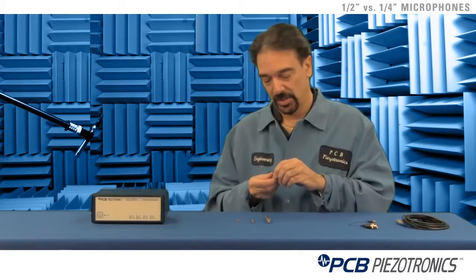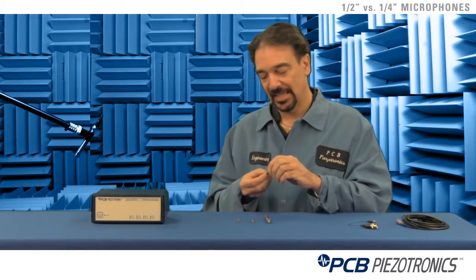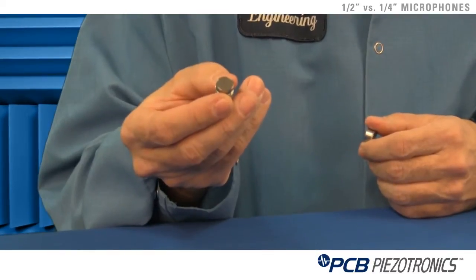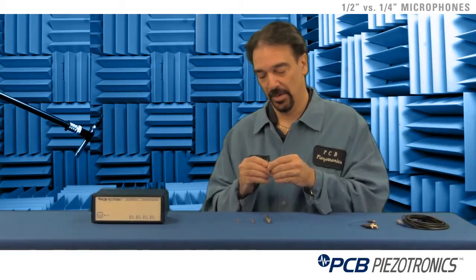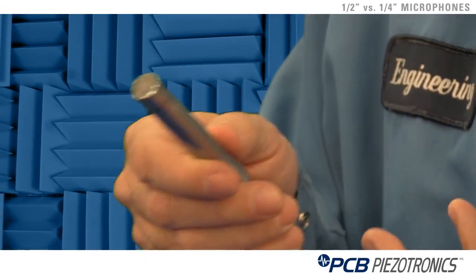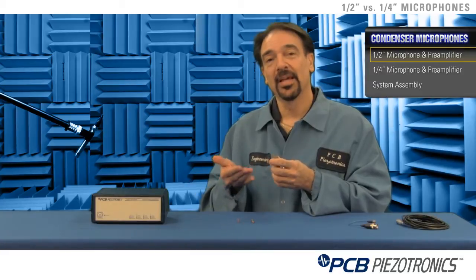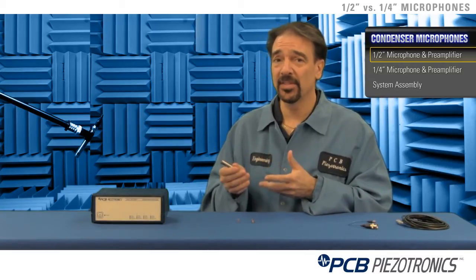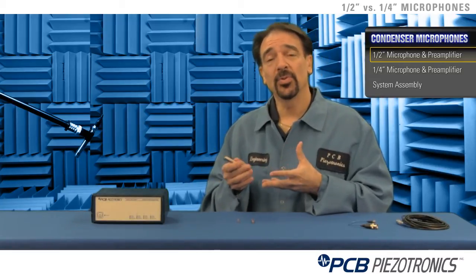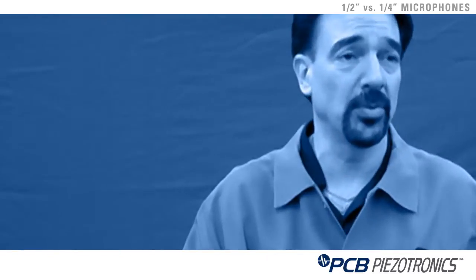The way a microphone works is we have a thin metal stainless alloy diaphragm that's used as a sensing element. The larger we make the diaphragm, the more sensitive we can make the microphone. With a half inch microphone, the larger sensing element gives you a lower noise floor level, so it enables you to do lower frequencies and lower amplitudes. Typical applications are low noise outdoor environmental sounds or being used in an anechoic chamber to measure pumps, clicking noise, low frequency, low amplitude items.